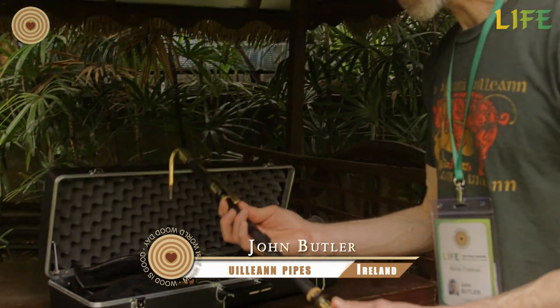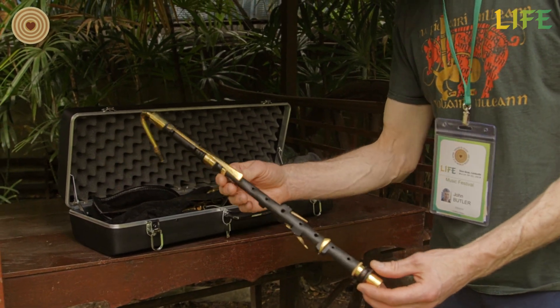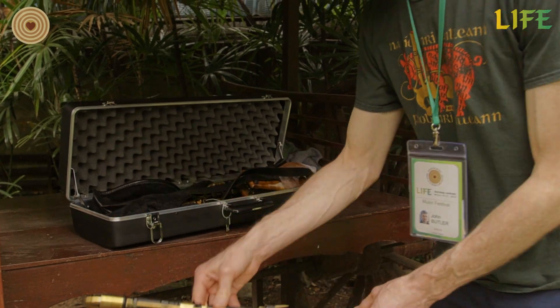So the first and most important part of the instrument is the chanter, and this plays the melody. I make this instrument myself, and the timber I use is Indian ebony. So that's the chanter.